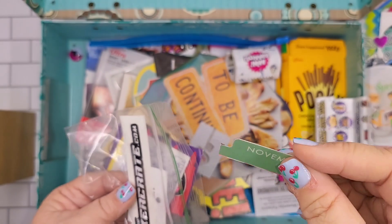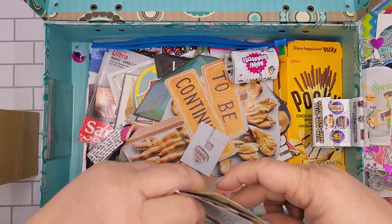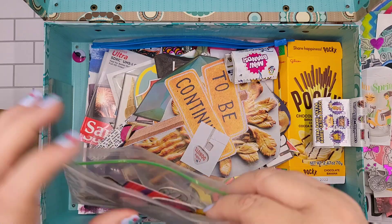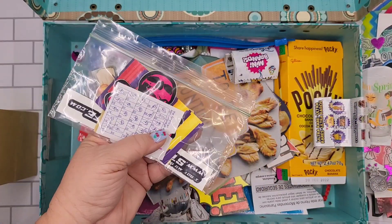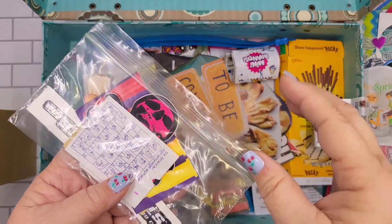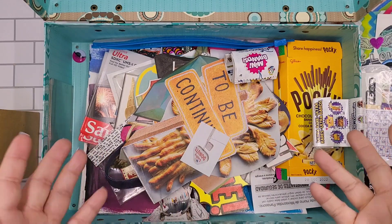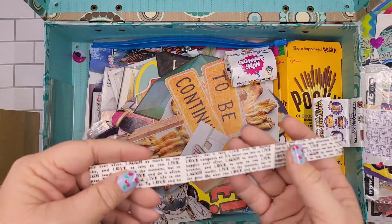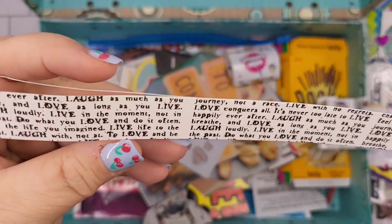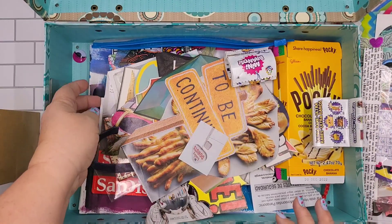I had cut this off one of my planners. These are good if you don't want to think about what you're planning for the page — you don't always have to plan. You can just grab it and use it in your glue book. Just a random piece of cardstock paper that I've had a long time.